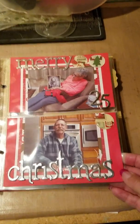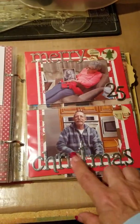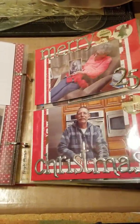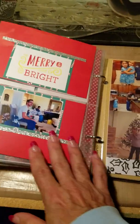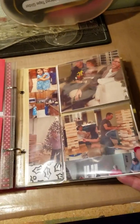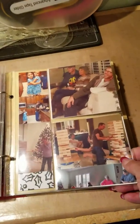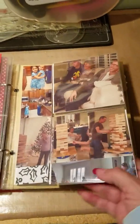Here's Christmas day. What we got at Christmas — you can't see Michael's present down here but he's opening a present. That Christmas morning, and then later in the day we had family over and we played giant Jenga. It was so much fun. If you want to know the information on that, you can private message me and I'll get it to you.